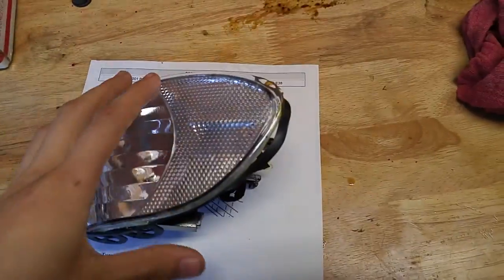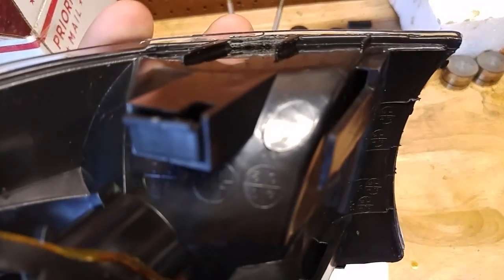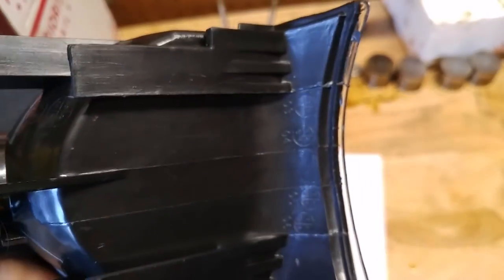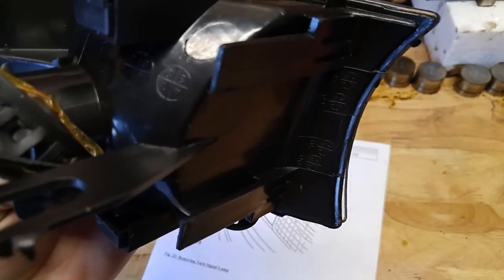These are eBay, as I mentioned before. Pretty much they just meet the standards required. And the gasket — I don't know if we're supposed to remove that or keep it on there.